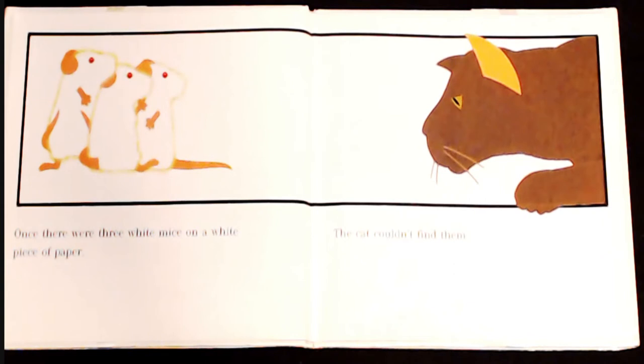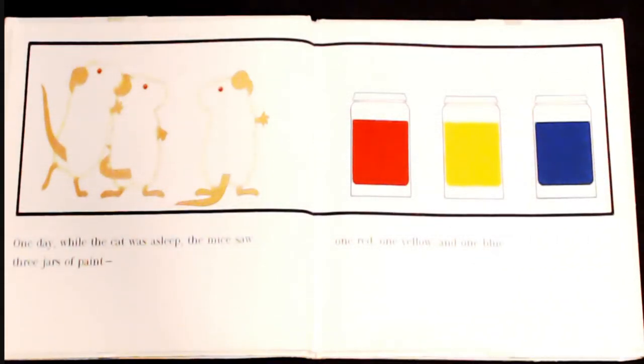Once there were three white mice on a white piece of paper. The cat couldn't find them. One day, while the cat was asleep, the mice saw three jars of paint — one red, one yellow, and one blue.